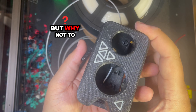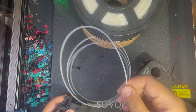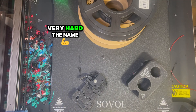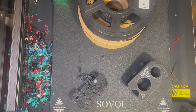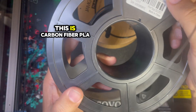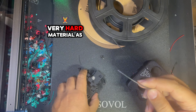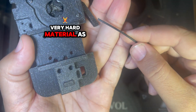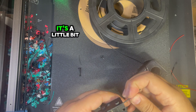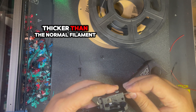This ABS is very soft, so it will cut like butter. But why not show you! The next contestant is something very hard — this is carbon fiber PLA, a very hard material. As you can see, it's also a little bit thicker than normal filament.